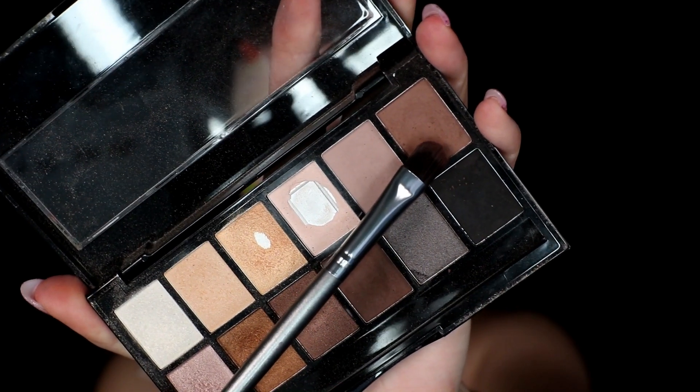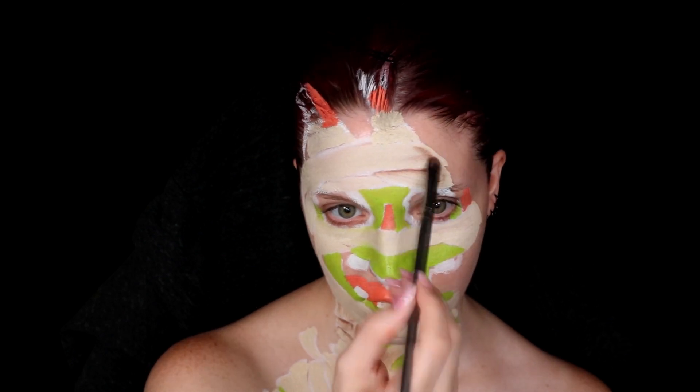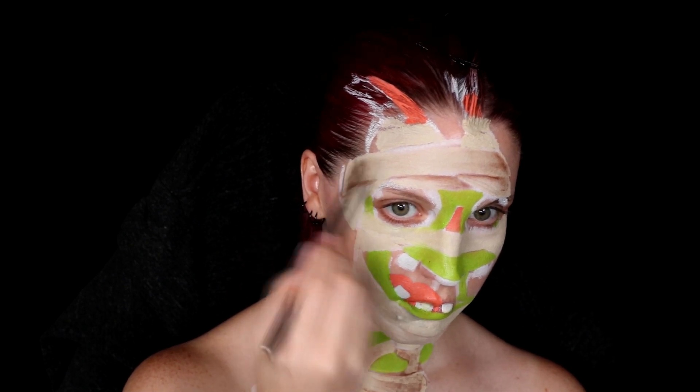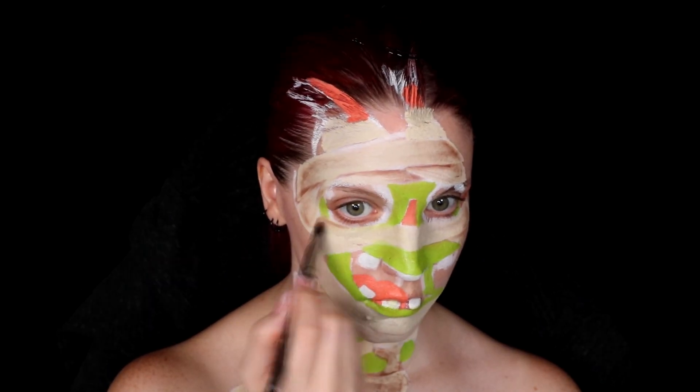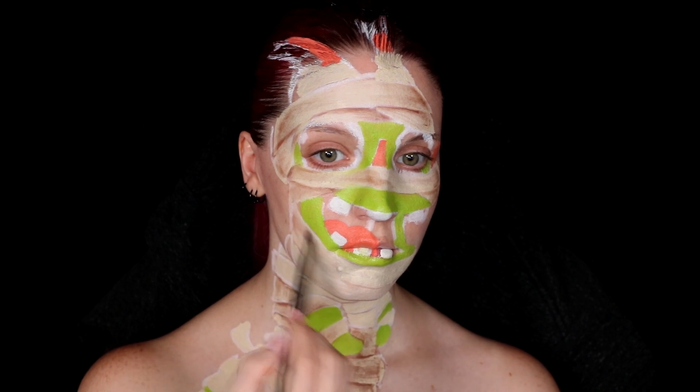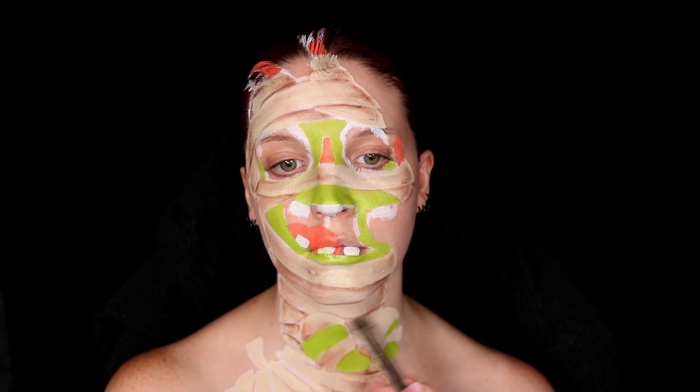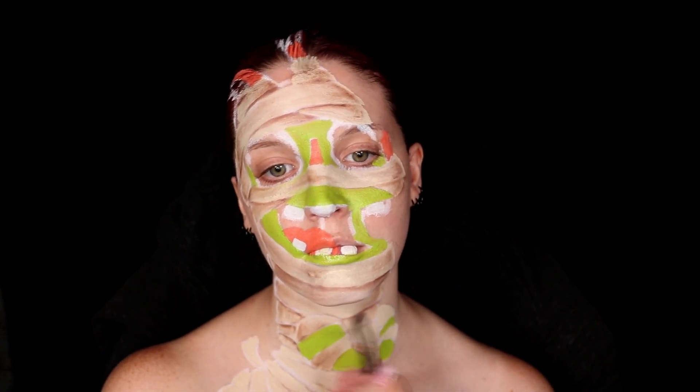With everything blocked out you can move on to a little bit of shading to help bring it to life. For this I just took a dark brown eyeshadow and a fluffy brush and started running it over all the edges and overlaps in the bandages. This both helps add a little bit of texture and dimension to the bandages themselves, but also helps you showcase which bandages are supposed to be sitting on top of each other and which ones would be more recessed.